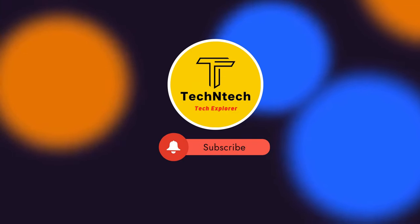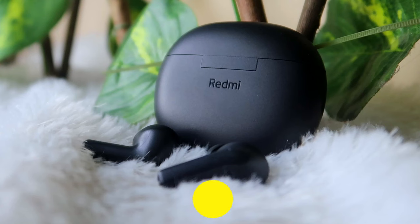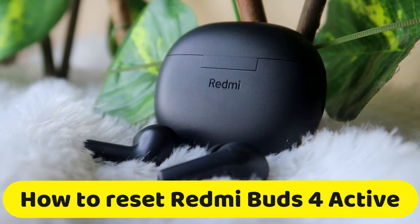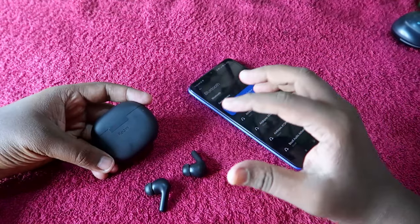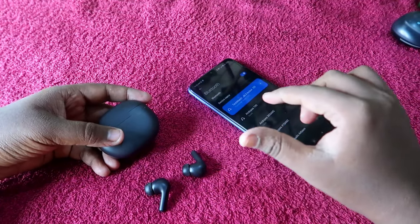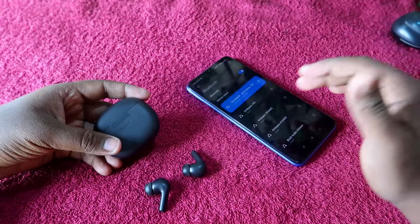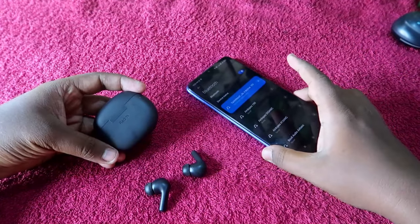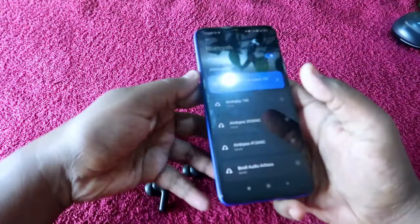Welcome back to our channel. In this video, I'm going to show you how to reset the Redmi Buds 4 Active TWS earbuds. If you are having an issue like you can't hear the audio in both earbuds, by resetting the earbuds you can solve that issue. This applies if you are using the Redmi Buds 4 Active and are already connected with your smartphone.